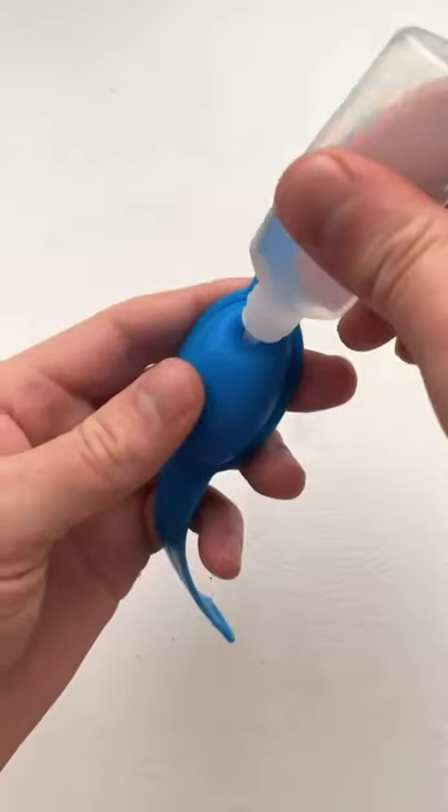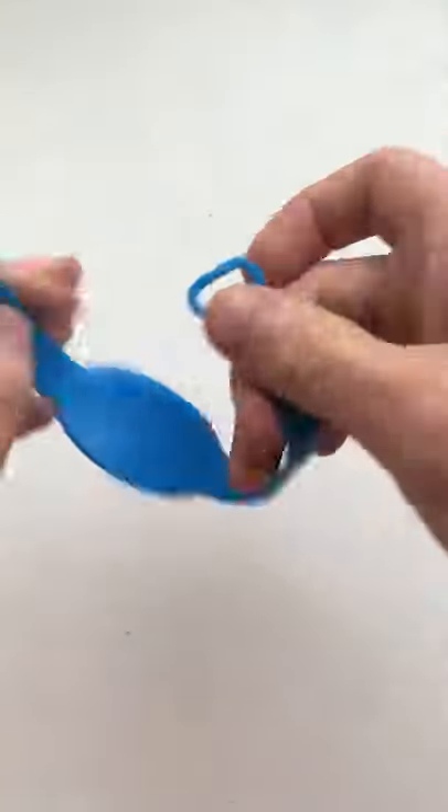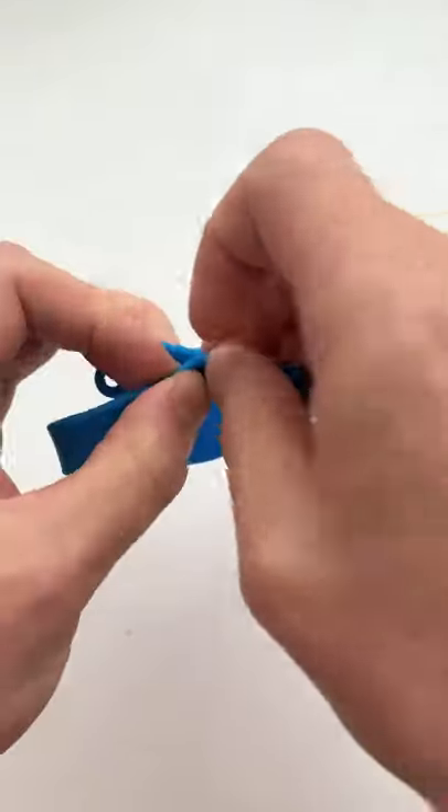It's completely reusable — you just fill it up using the beak bottles provided, and it holds enough hand sanitizer for multiple uses. It's also adjustable and flexible, so it fits all wrists.